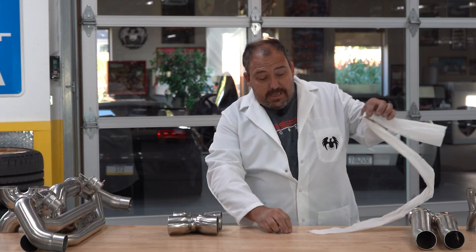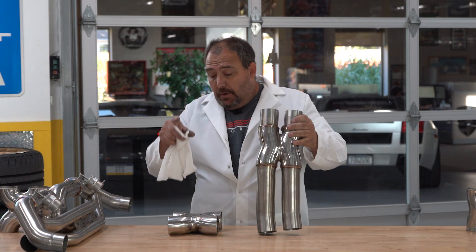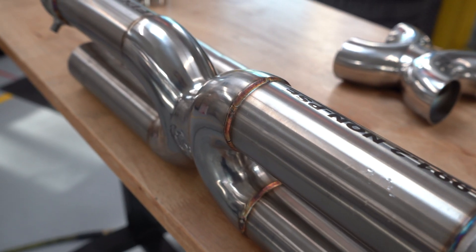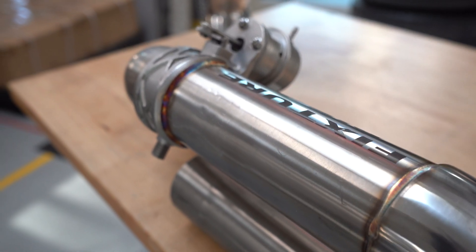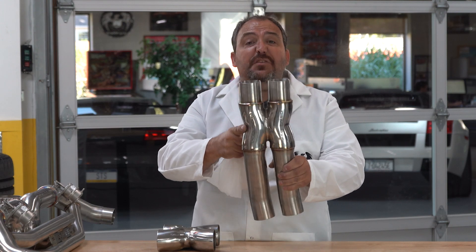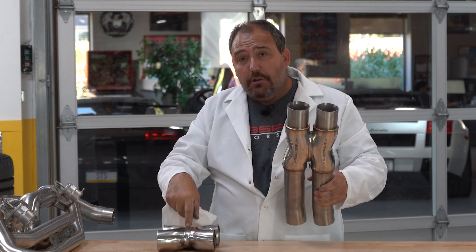We can take the same principle behind our X-pipe, and it works with our H-pipe too. Some applications, we're going from one side and crossing back over, and the X-pipe makes perfect sense. There are other applications — more of a front engine exhaust going to the back — where we don't have that crossover quite so much. So in an application like that, we'll use our cast H-pipe, where we can cross over for two straight lengths, giving you all of the benefits of the X in an application that wouldn't call for an X.